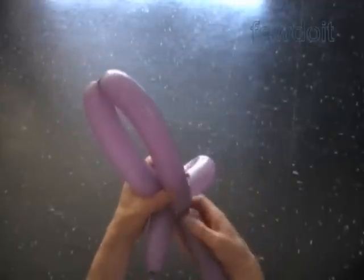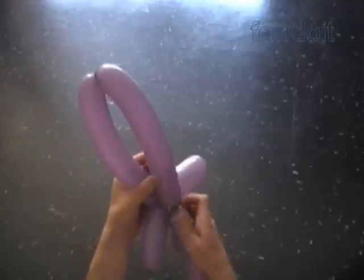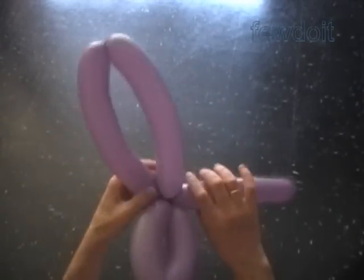Twist the fourth the same about nine inch bubble. Make sure the rest of the balloon is a couple inches longer than the first bubble. Lock both ends of the chain of the last two bubbles in one lock twist.